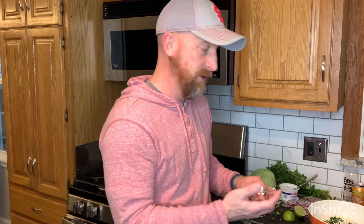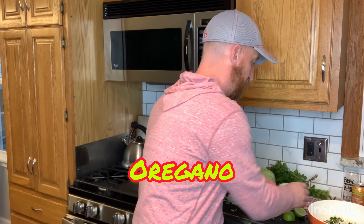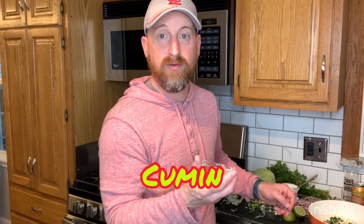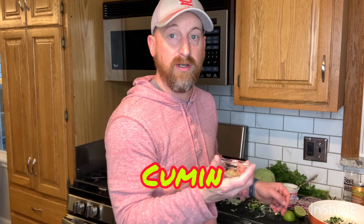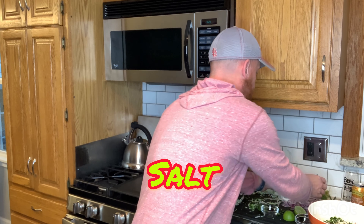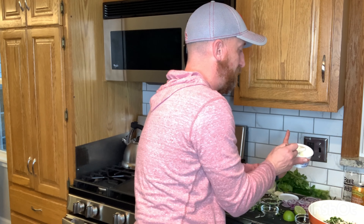If you don't want it super spicy, clean out the seeds. I kept the seeds in there because I like a lot of heat, but really it's your choice. Next we're going to throw in about a quarter teaspoon of oregano, about a quarter teaspoon of cumin, and just a dash of salt.